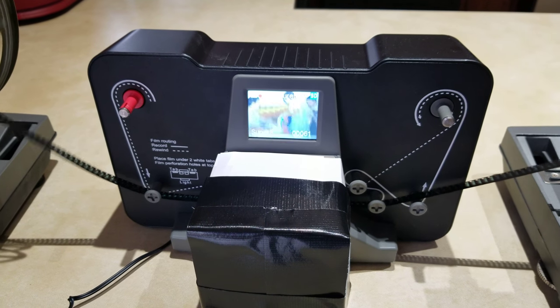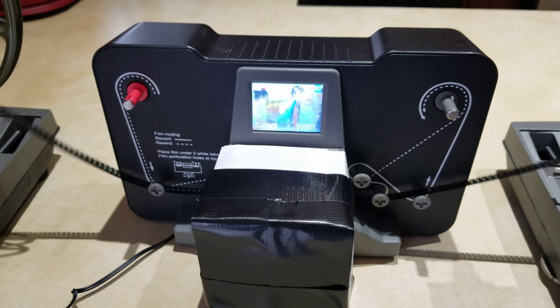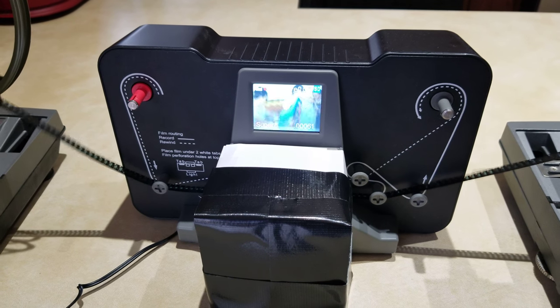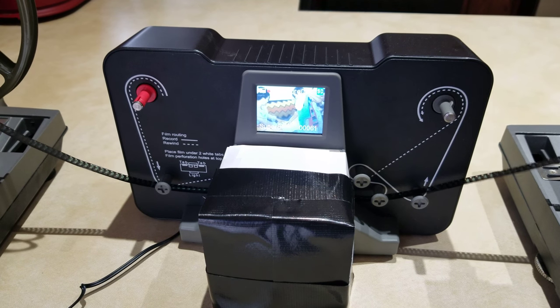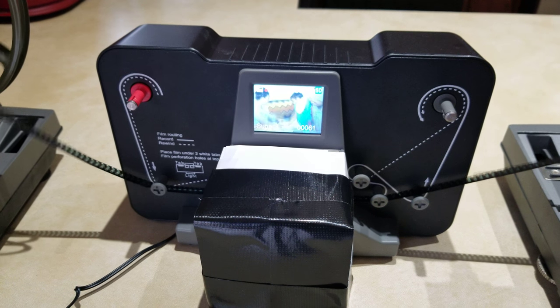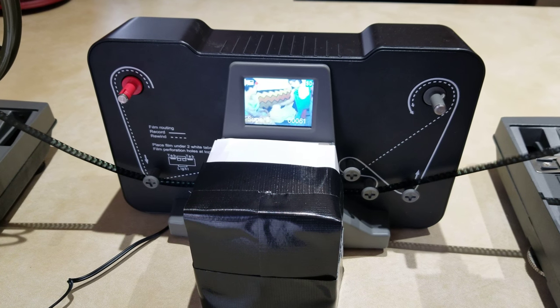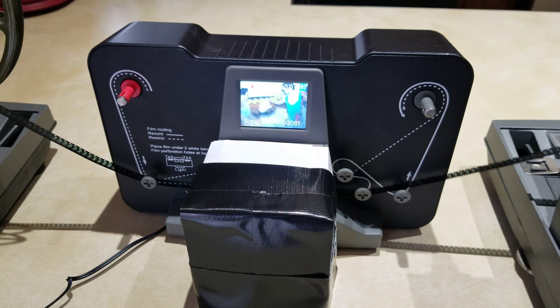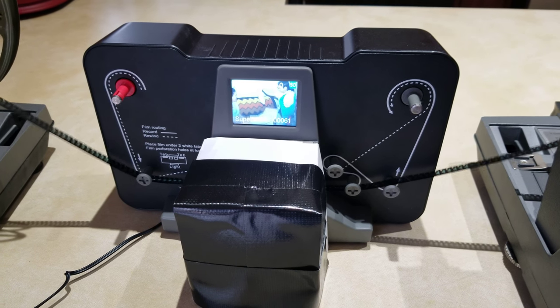This is the Wolverine 8mm film converter. Most of the tapes I had that I wanted to convert were the 3-inch tapes, which worked great on this equipment, but I had several that were much larger — 6 to 7 inch reels. After doing a lot of research trying to find out what would work best and how to make this unit work, I actually came up with a great solution, and this is working exceptionally well.